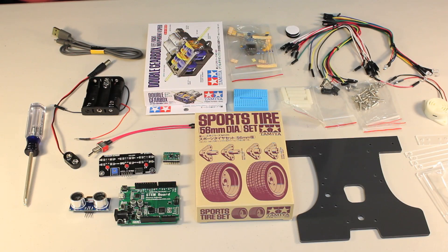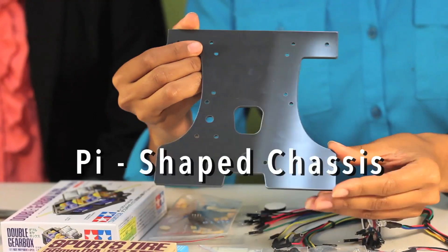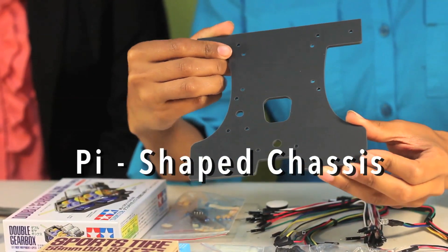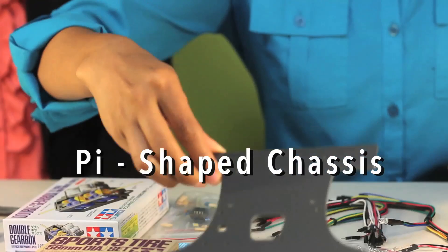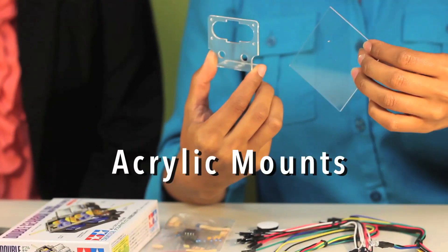All right, these are all the items for your PyBot. We're going to go through them one by one so you learn the terminology briefly. This is your pie-shaped acrylic chassis, which will be the basic structure for your robot. We also have additional acrylic parts used for mounting.